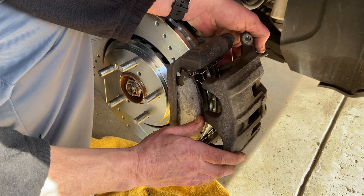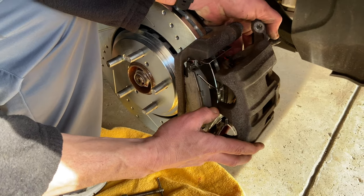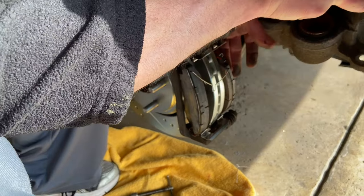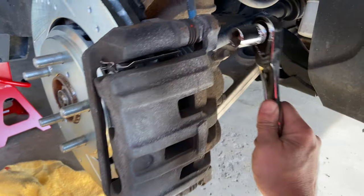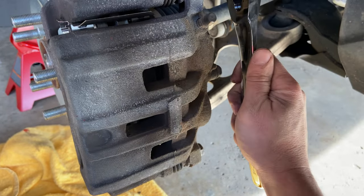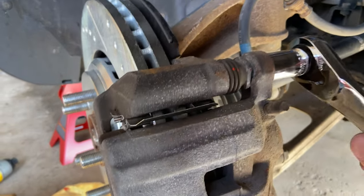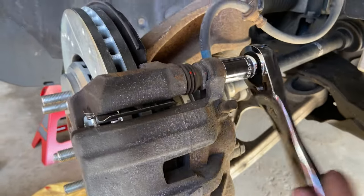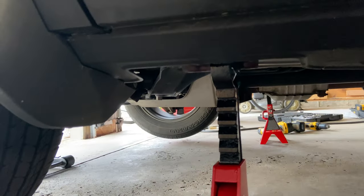Now slide the caliper right on — but here's where it gets tricky. The lubricant on the brake pads makes them want to pop out all the time because it's so slippery — probably because I put so much on. It's really a two-man job. I put the camera down and helped Brian: he held the pads, I held the caliper, slid it on, and then we tightened it up.